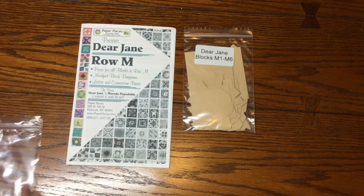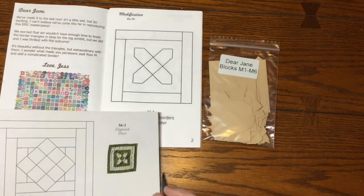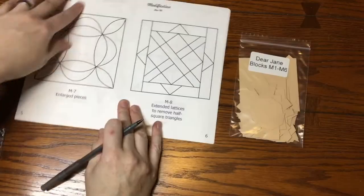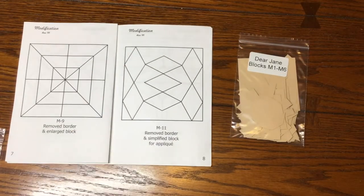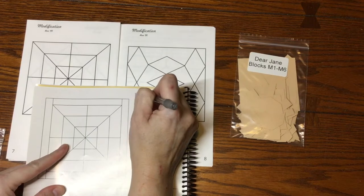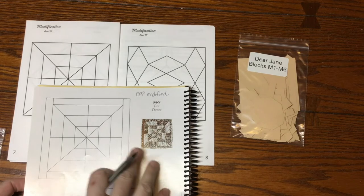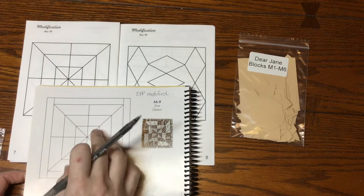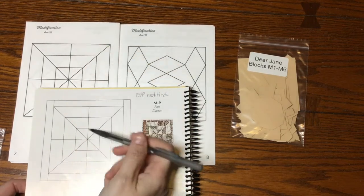Next I'm going to open up the booklet and see which blocks are modified. We have M1, M3, M4, M7, M8, M9, and M11 as modified blocks. We do this so that when we get to the block prep and the sort, we know the pieces are not going to fit on this page — they'll fit differently because the modified size is smaller.